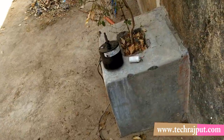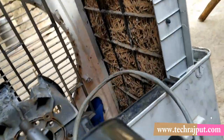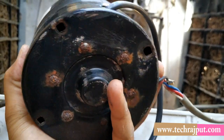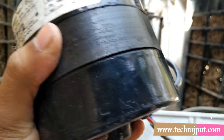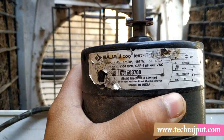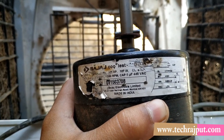Now let me show you the motor. This is the motor — I had it running before, but now the motor's coil winding has burned out, so it has stopped. You can see it is labeled as Bajaj Coolest.